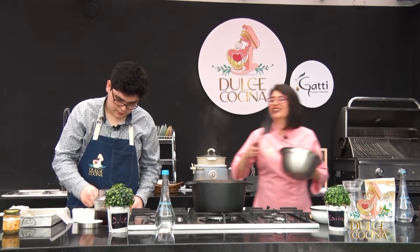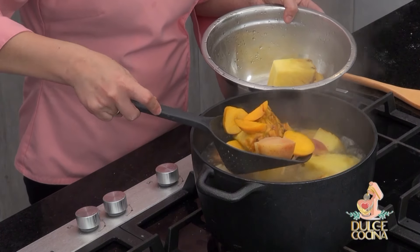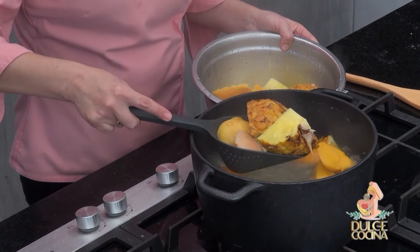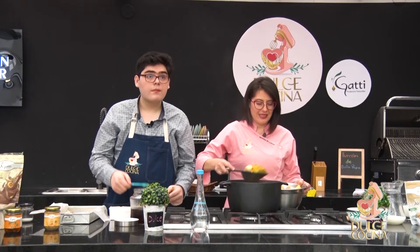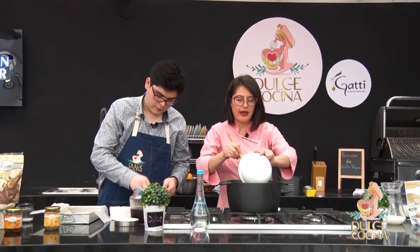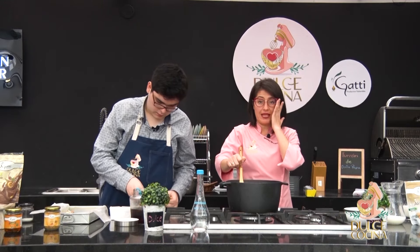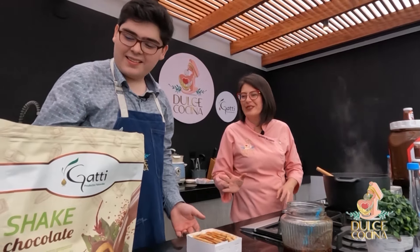Vamos a sacar toda la fruta porque ya botó todo el sabor, entonces ya no la necesitamos. Vamos a echarle el azúcar y vamos a esperar que empiece a tomar cuerpo — eso sí te va a tomar un poco más de tiempo. El azúcar va a depender qué tan dulce lo quieras. Si no quieres trabajar con azúcar prieta o azúcar rubia, pues échale panela, chancaca o miel de abeja. Ahora viene lo divertido, lo colorido, lo más bonito: la decoración.